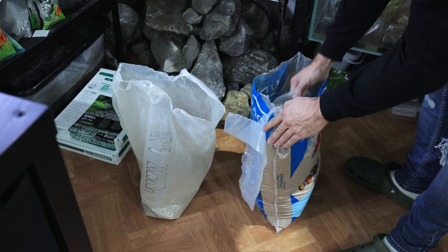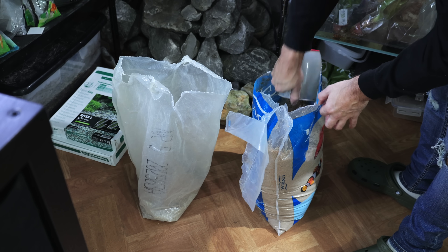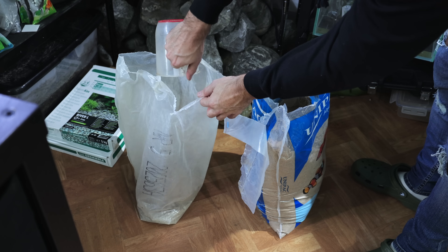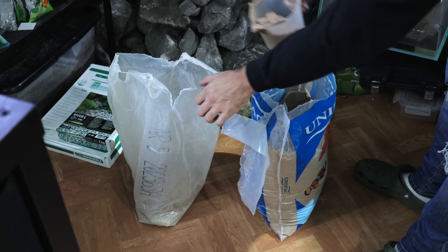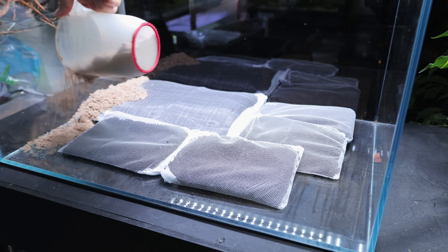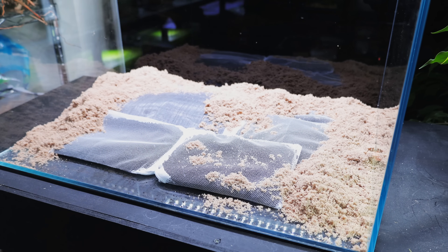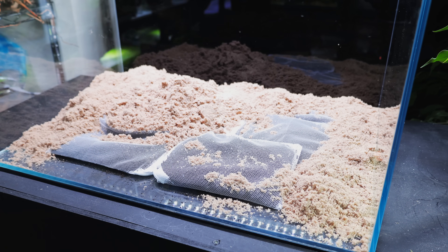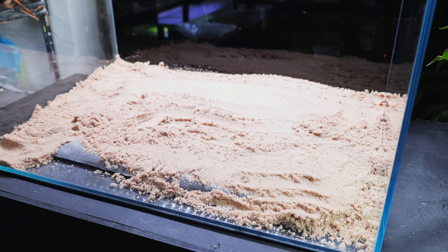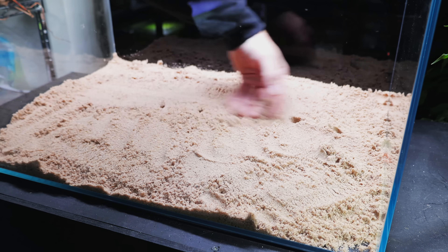Next up I'm mixing two kinds of sands - one's really fine and one's a little bit more coarse, purely because I want to use up everything. I'm using the sand to cap over the top of the aqua soil. This isn't essential at all - you can just put aqua soil in the back and sand in the front, but I find it really annoying when the aqua soil comes forward. By keeping them separate I can reuse both completely separately. I like to reuse materials as much as possible.